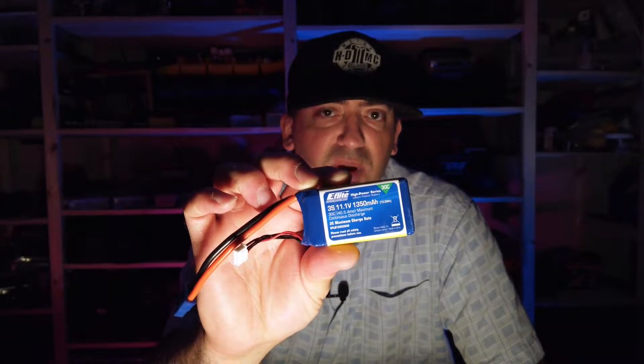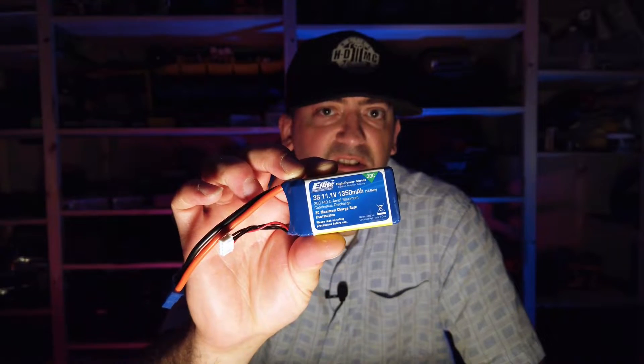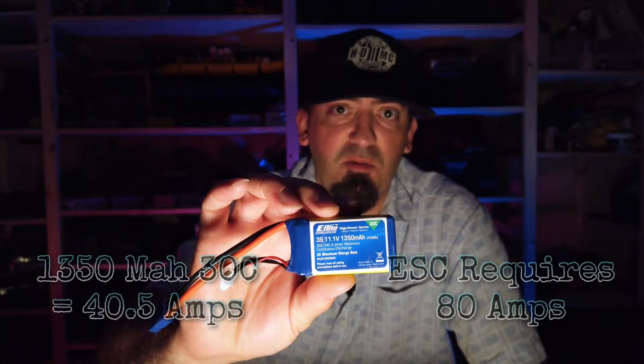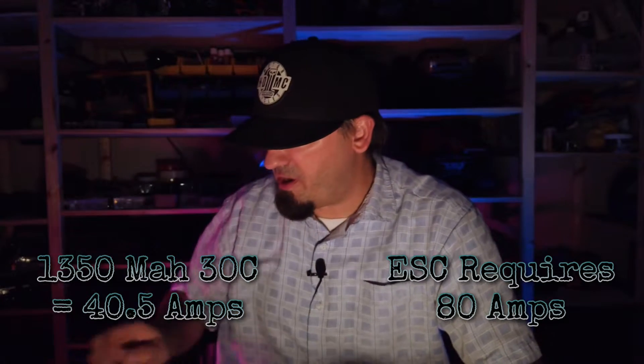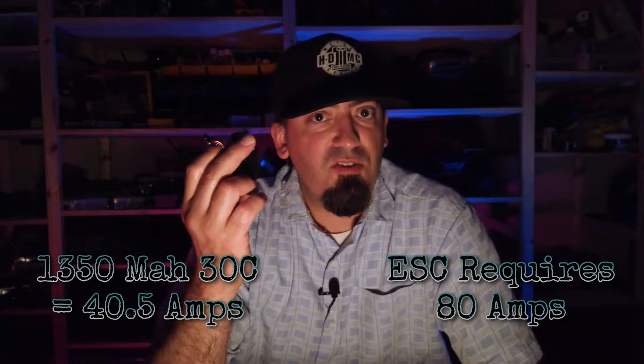When I got my Capra, I really had to start paying attention to it because it was really hard to find a battery that would fit in there and play nice with the Hobbywing 1080 ESC. That ESC draws 80 amps. I got this battery thinking it would be adequate enough. It's a 3S battery, 1350 milliamps at 30C. This battery can continuously discharge 40.5 amps. The Hobbywing ESC calls for 80 amps — clearly this does not have enough power.